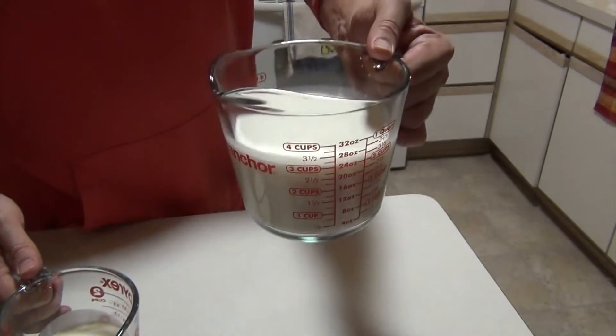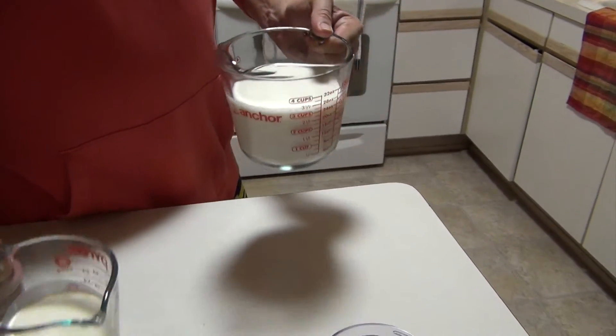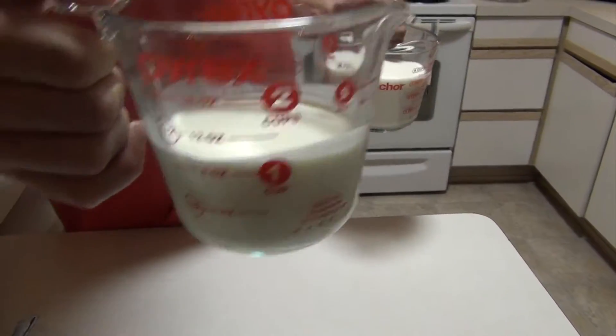Three cups milk, whatever kind you like, and one cup heavy cream. Let's take them to the stove.